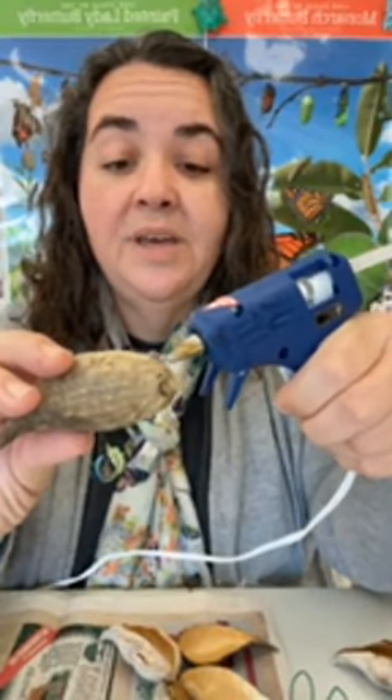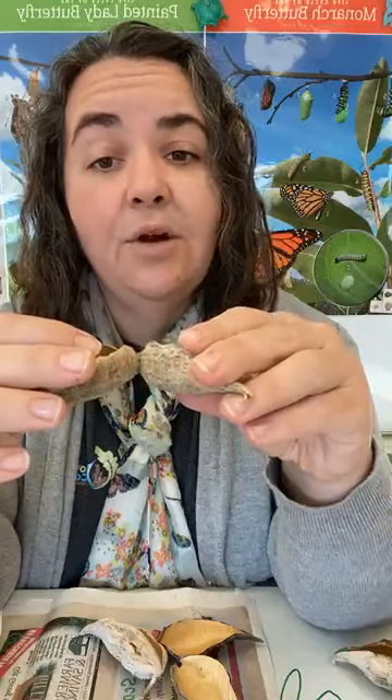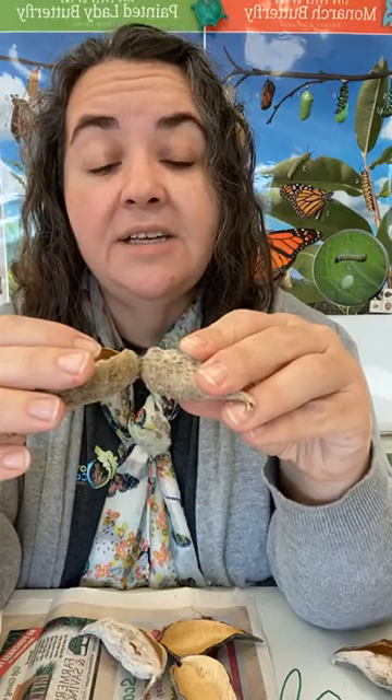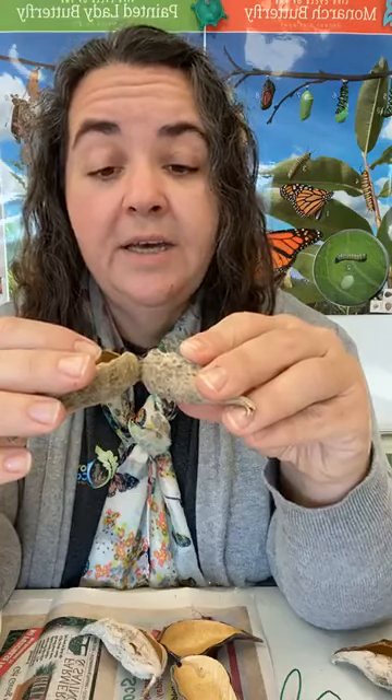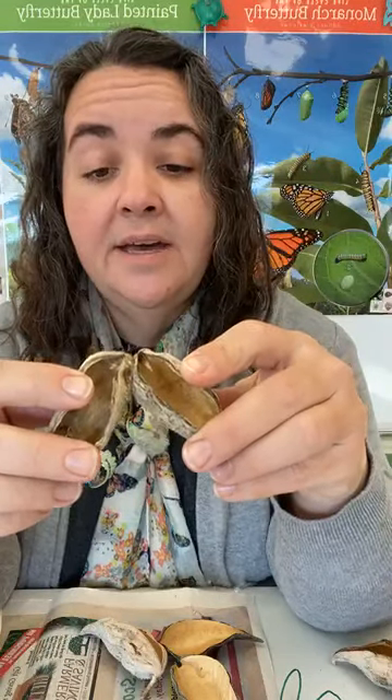I have five milkweed pods on the table and I'm going to kind of place them together first to see if they fit, puzzle them together, to make sure they work well. Then I'm going to start using my hot glue. You don't want to put it exactly on the tip because they might not touch — put it kind of on the edge here, then piece those milkweed pods together one at a time. With hot glue, I'd suggest holding it for about 30 seconds until it sticks together. It dries pretty quickly, but hold it so it has a good bond.